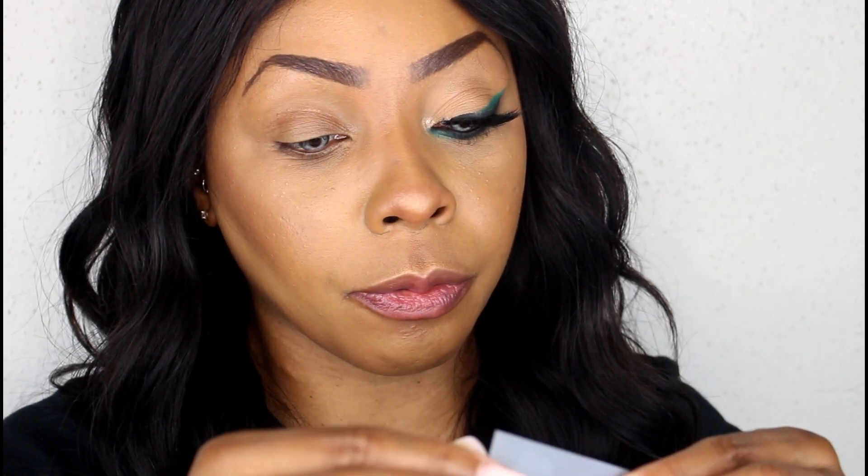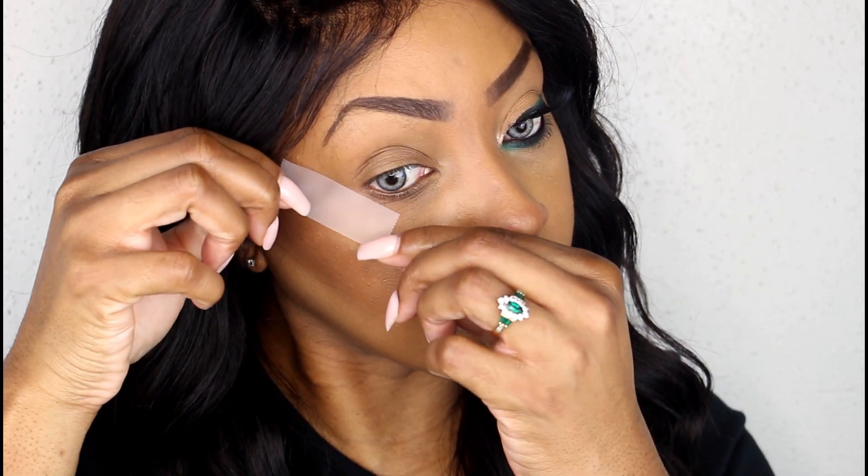Anyway, this is the look I came up with, so if y'all want to see how I created it, stay tuned. The first thing we're going to start with is our scotch tape. We're going to take a small piece, stick it to the back of our hand — I like to do it twice so it's not too tacky and it doesn't damage the under-eye skin, seeing that it's the most sensitive and thinnest skin on your face. Then I'm going to go ahead and place this.